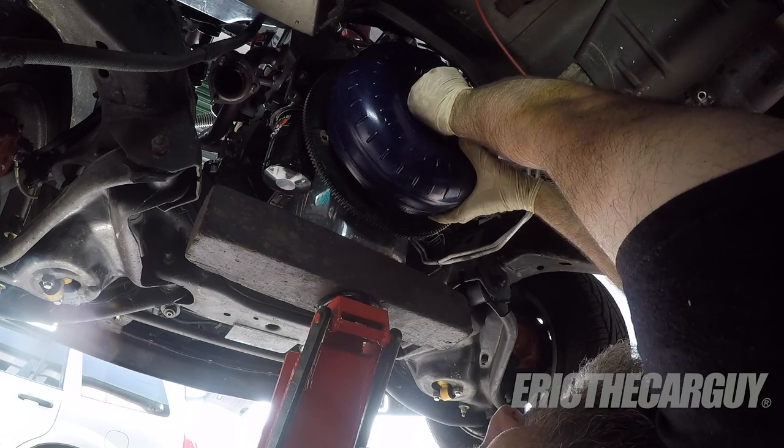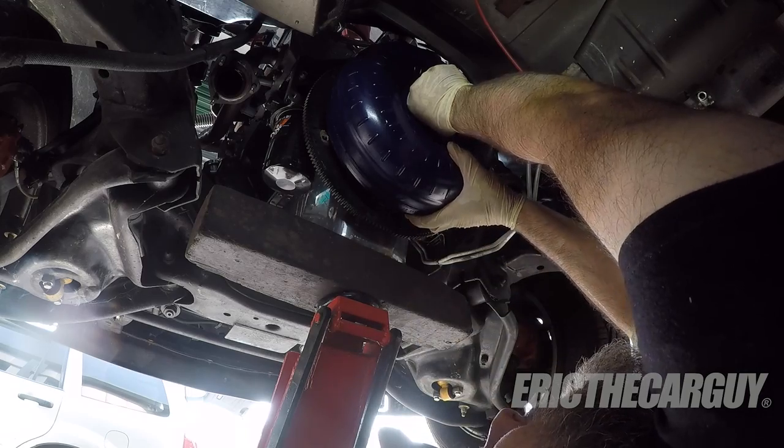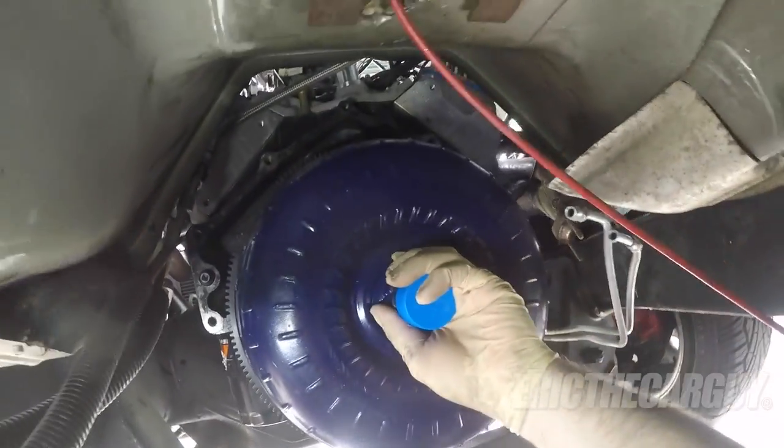Number three: before installing the new transmission, be sure to check torque converter fitment first — I've learned this through the school of hard knocks. Take your new torque converter, put it up against the back of the engine, and make sure it fits inside the crankshaft, because the torque converter has a nose that has to fit into the back of the crankshaft. Also make sure the bolts line up so you can fasten it to the flex plate. Otherwise you'll get the transmission all the way up in there, try to put it together, and it won't go — and that really sucks.